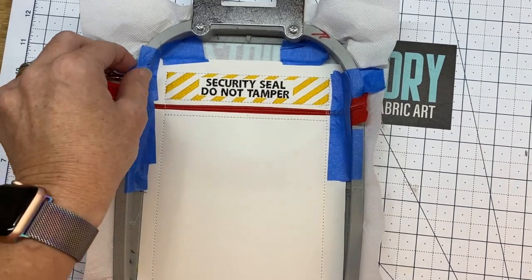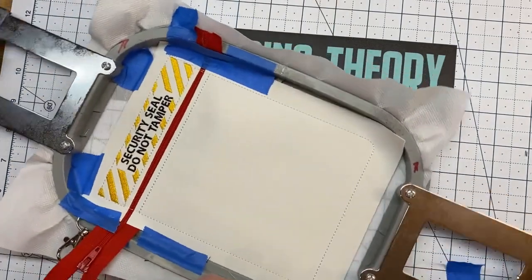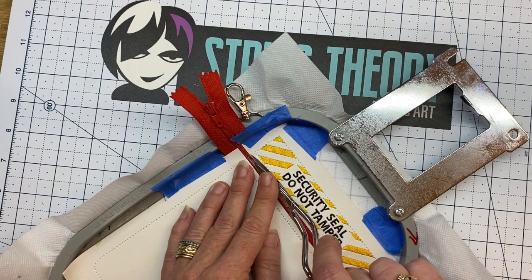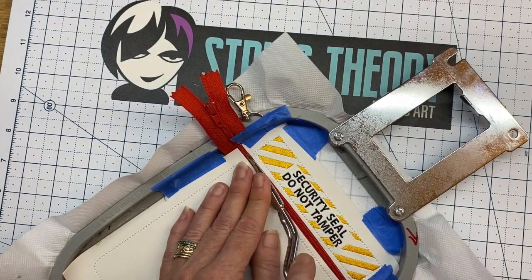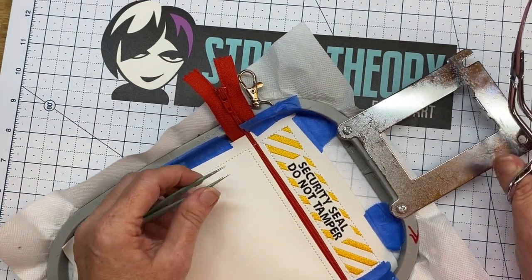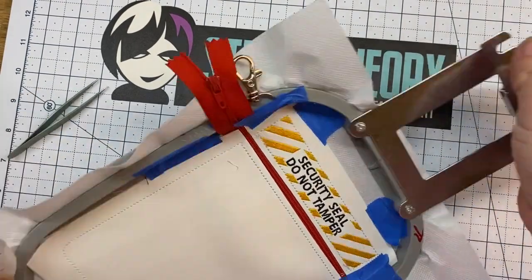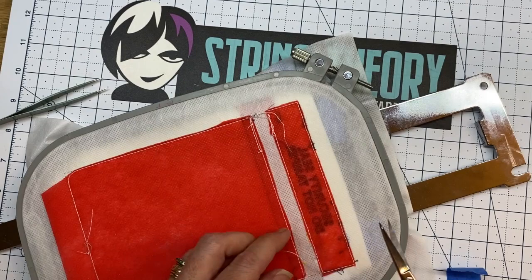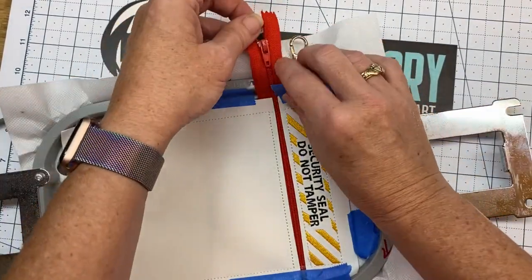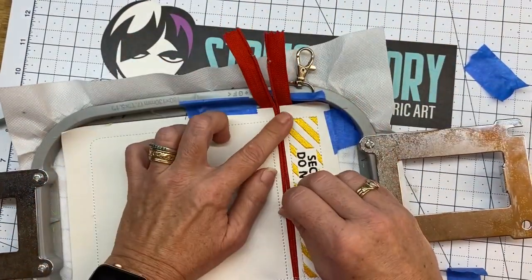Hey guys - you know what I forgot to do before we started our zipper trick was open the zipper. That's okay, that mistake can be fixed. But please don't be me. Exactly between steps eight and nine, you've got to remember to open the zipper. I know, I'm supposed to be the expert - it's just that kind of day. So with your zipper open, run color stop nine.